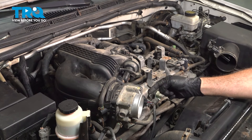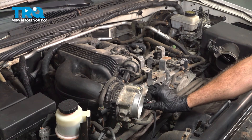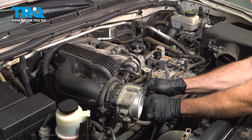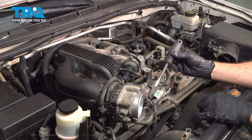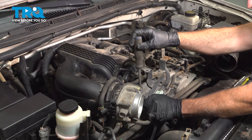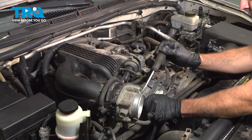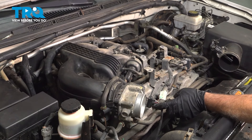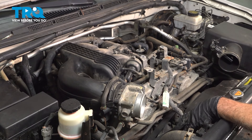On the side of our throttle body, we have the electrical connector. Pinch the tab here and pull that connector off. If you need to, you can use a small screwdriver — push it on this tab and gently work that connector. Pop that connector off and just pull that back a little bit.